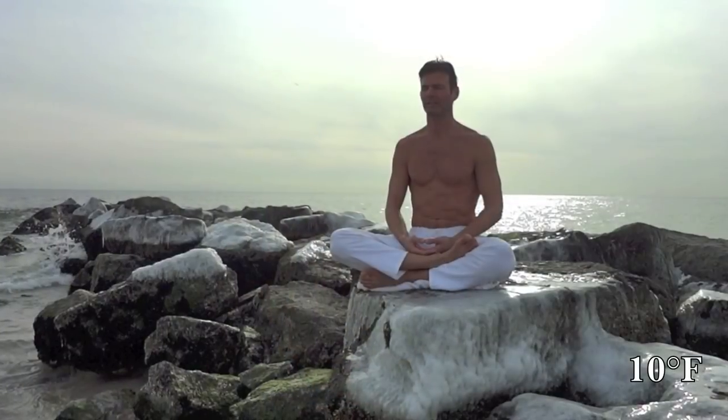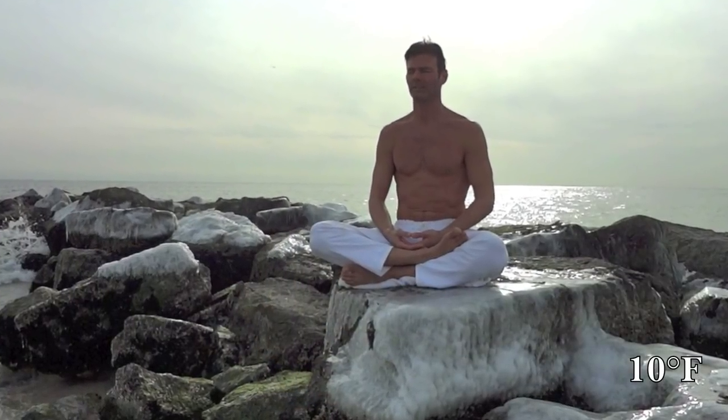We're here at the beach in just 25 degrees Fahrenheit to work on a technique in Qigong or meditation to bring out your inner heat or energy. Just one of the many things that you can do with the regular practice of Qigong and meditation is to get in touch with what the Chinese call your Qi.